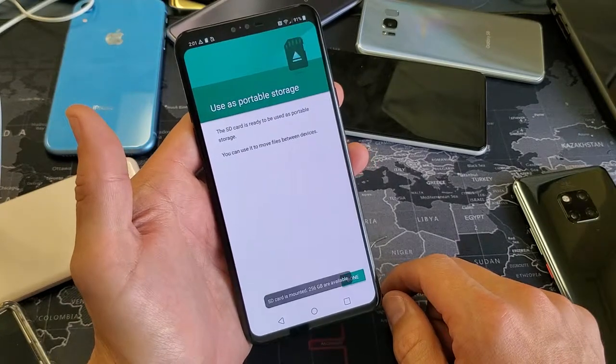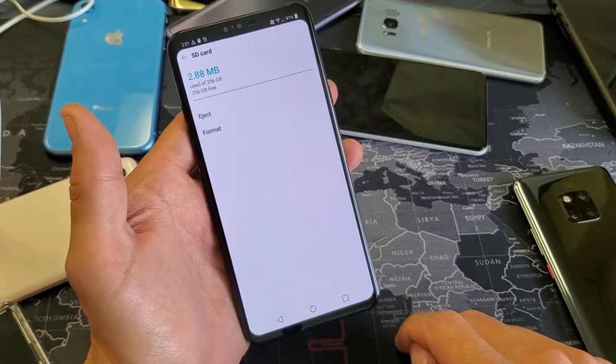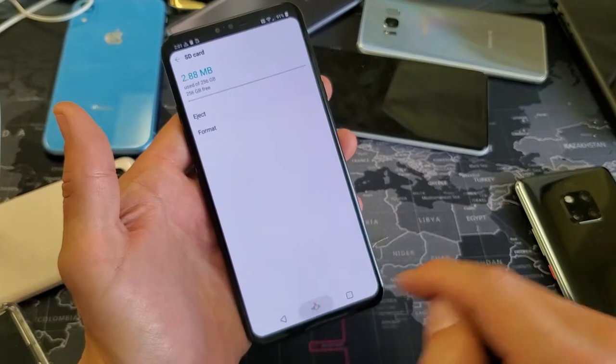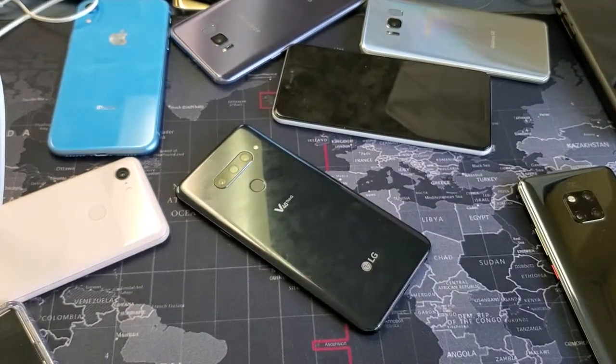It says do not remove while formatting. There we go — the SD card is ready to be used as portable storage. My SD card is free and now I have a total of 256 gigs on that SD card. So that's pretty simple. I hope that helped you guys out. Thanks for watching — I'll see you in the next one.